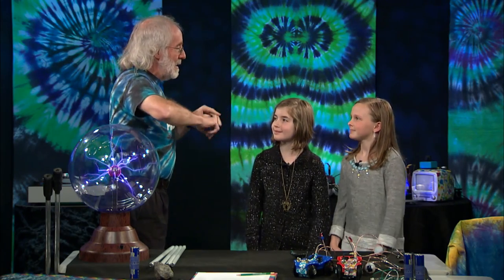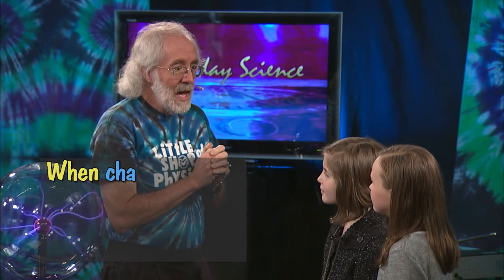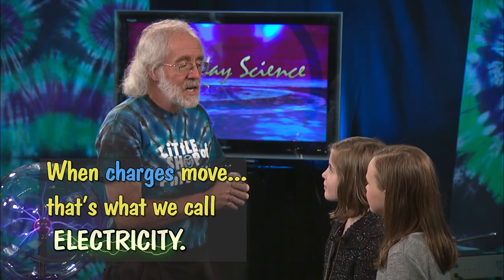Your body is made up of what we call charged particles — there are electrons and other kinds of things, and they have this property called charge. And when charges move, that's what we call electricity. That's a current.